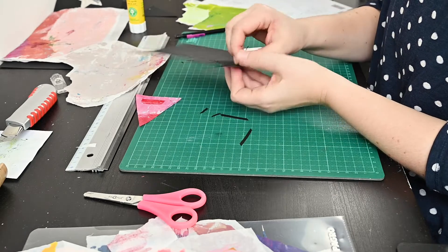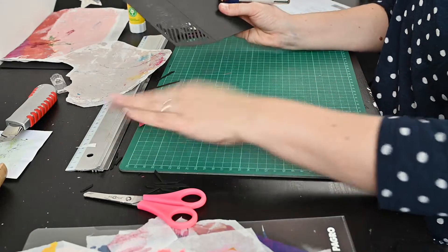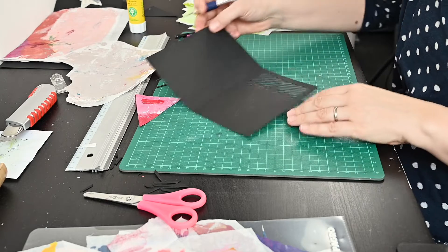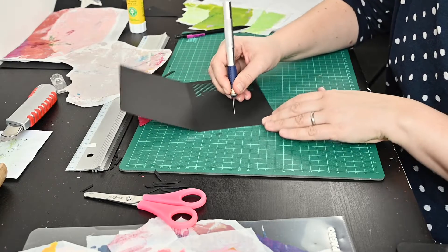Let's cut those out. That's pretty cool. And now for the round shapes — this is something I haven't really done before.